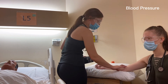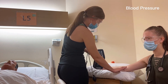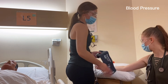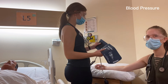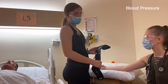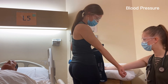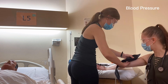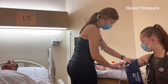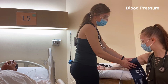We palpate to find her brachial artery. Once we know where it is, we put the cuff on. We want to make sure the width of the cuff is about 40% the diameter of her arm. When putting the cuff on, we make sure the arrows match with the brachial artery, that the cuff is on smoothly, not too tight, not too loose, with no gaps. We'll place it about two centimeters above where we felt the pulse.